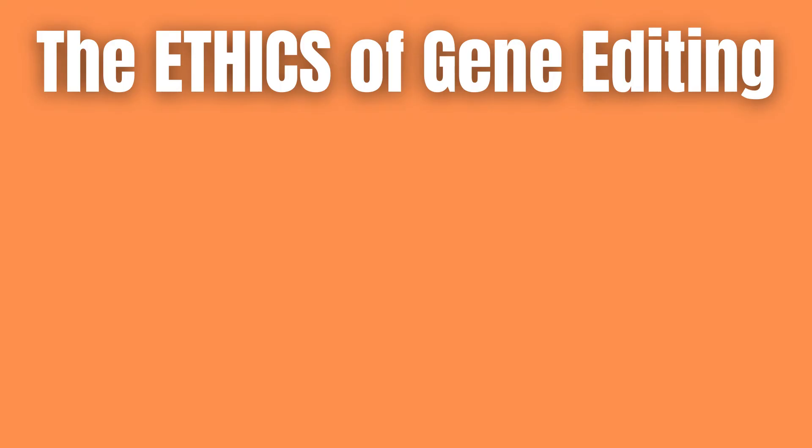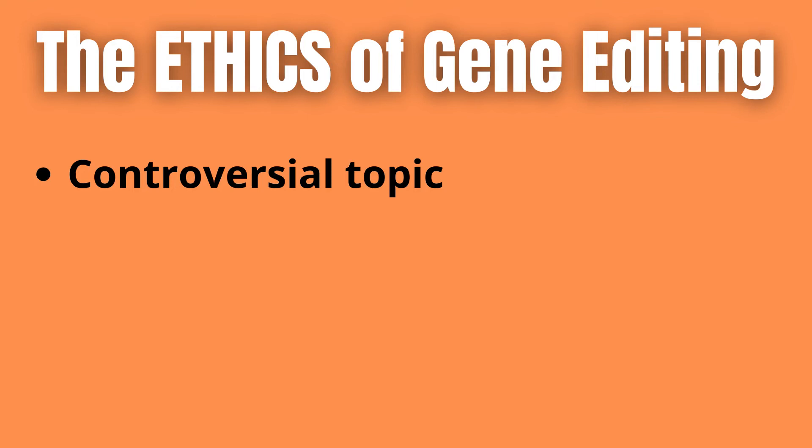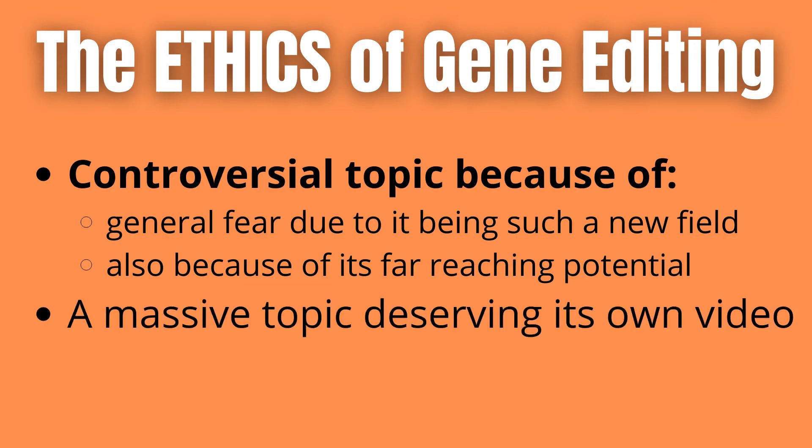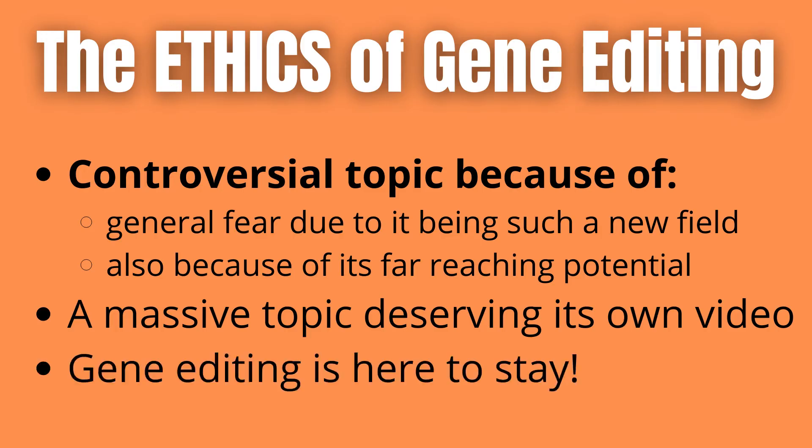Gene editing in general is a rather controversial topic, largely due to the massive impact it could have on society — both good and bad, but in my opinion mostly good. I do understand the concerns that a lot of people have, and I feel they are warranted partly because of how new this technique still is, and everything new tends to be a little scary at first. But there are also a lot of ethical concerns that need to be raised and thought about when it comes to genetic engineering — and honestly that's something for an entire other video. But one thing is certain: genetic engineering in some form or another is not going anywhere. We are going to use this technique in the future; the question is how much and in what contexts.